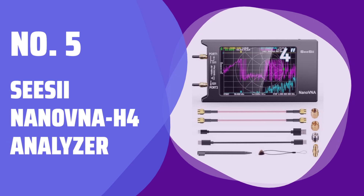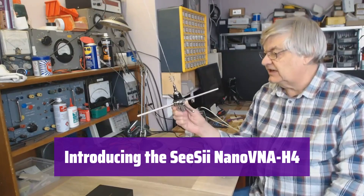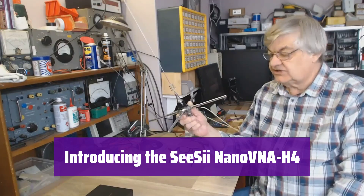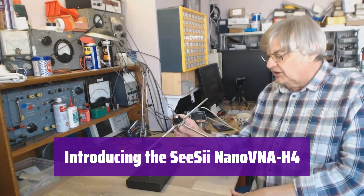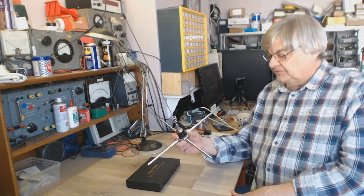Number 5: the CSII Nano VNA H4 Analyzer. It's the latest in portable vector network analyzers, perfect for both professionals and hobbyists. Its compact design makes it ideal for field use.